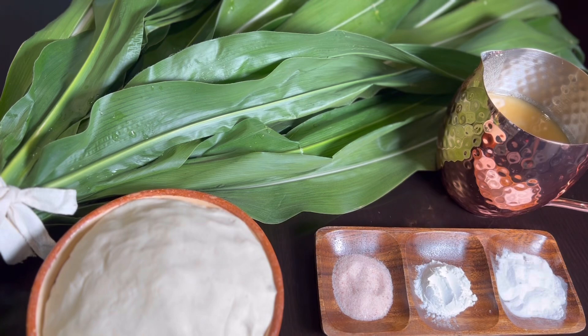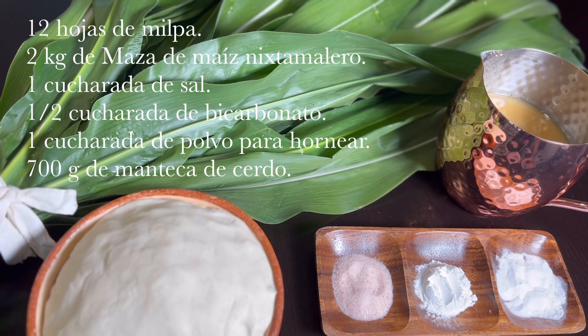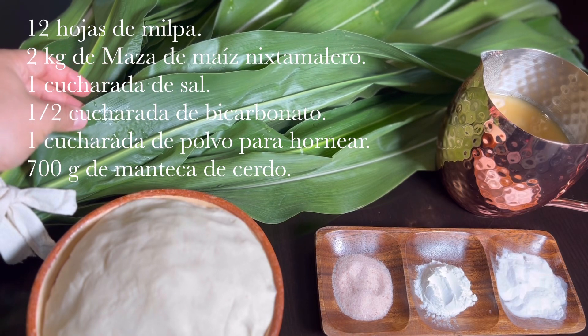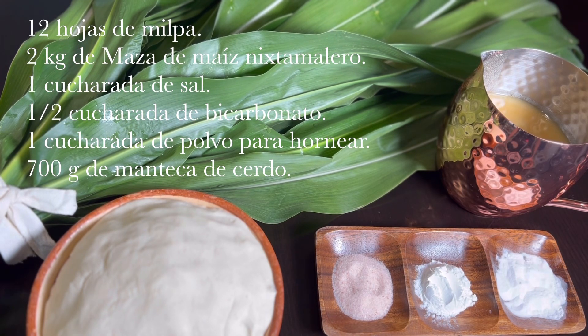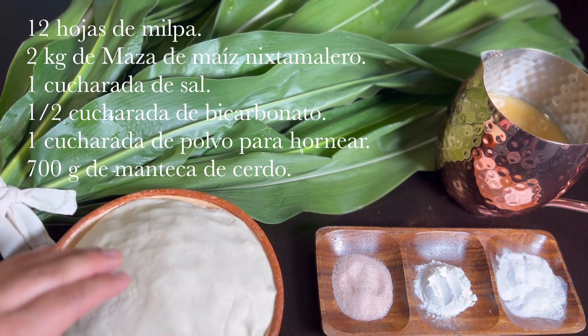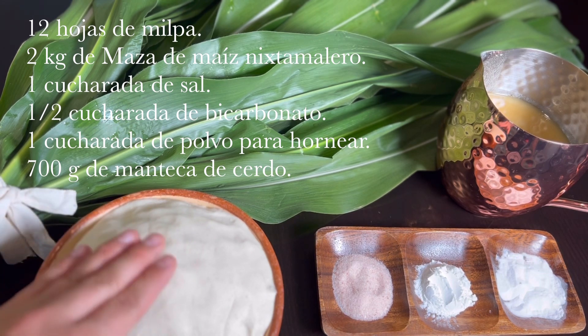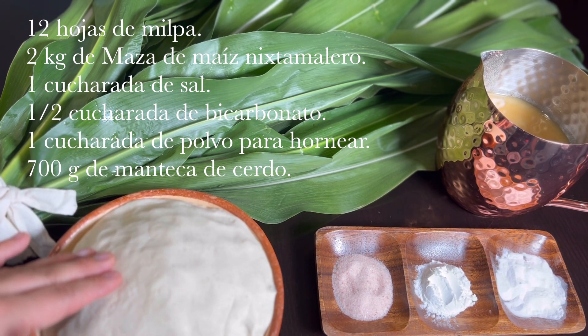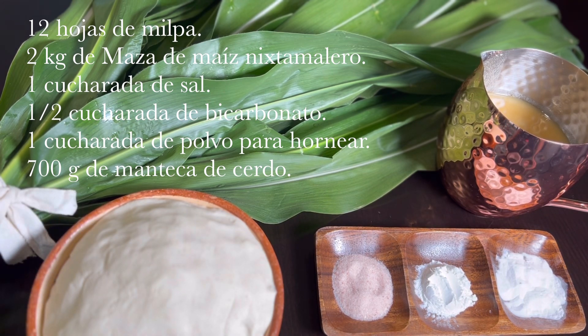Aquí tengo 12 hojas de milpa, de preferencia recién cortadas, ya bien lavadas. También necesitaremos 2 kilogramos de masa de maíz nixtamalero, que pueden comprar en tortillerías recién molido. También necesitaremos una cucharada de sal, media cucharada de bicarbonato y una cucharada de polvo para hornear.